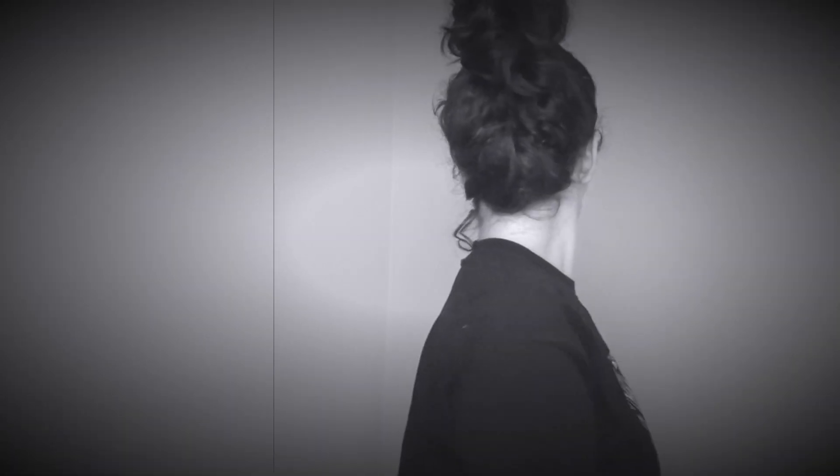Hey guys, it's Natalia and welcome back. I thought I would start off spooky season with a half-skull Halloween makeup look.